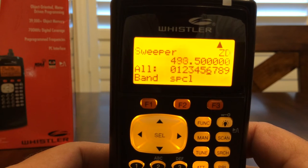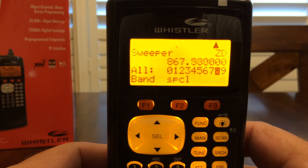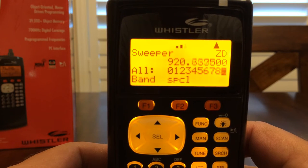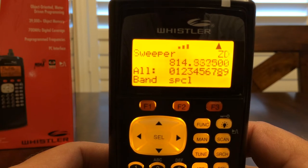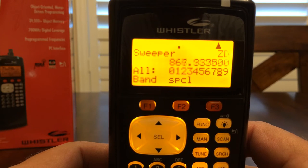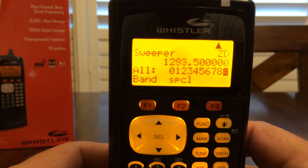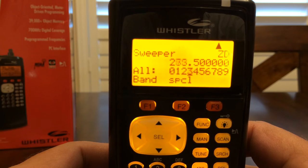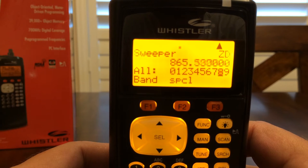You'll be able to actually monitor — it's a lot of fun. I enjoy sitting when the wife is out shopping. I'll sit in the car and do a little Signal Stalker sweep and see what the employees of some retail establishments are talking about. It can get comical at times, that's for sure.